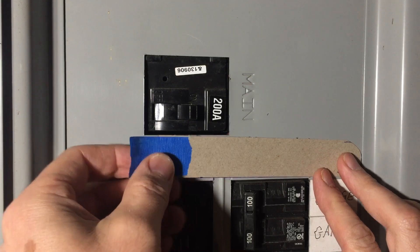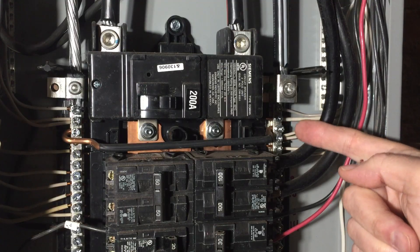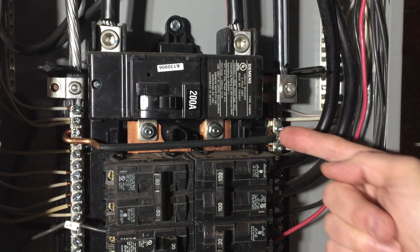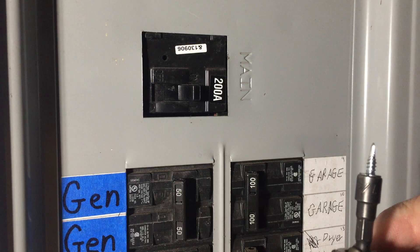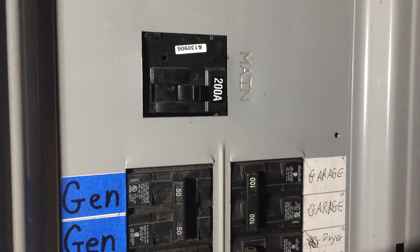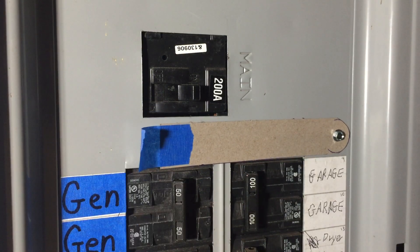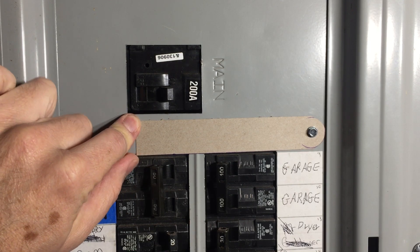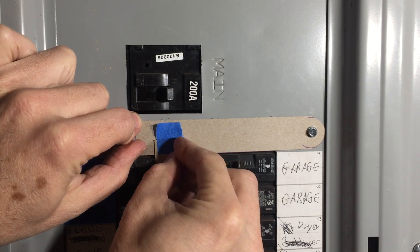We'll start by taping this in place right here. We're going to drill a hole right here, so we need to take off the panel and make sure there's nothing behind it. Our pivot point is right about here and there's plenty of space to drill. We'll mark it with a punch and drill with a self-tapping screw. Take it back out and put it in with our cardboard. Leave it just loose enough so it swings. Swing it down about an eighth of an inch and put in this stop against the breaker and tape it in place.